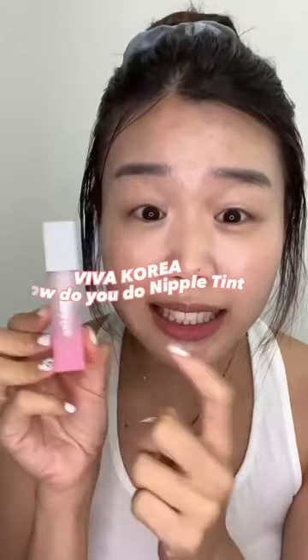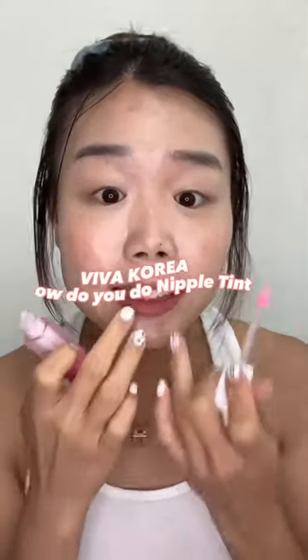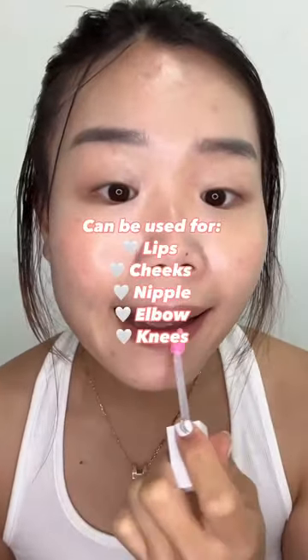For my lips and my blush, I'm going to be using this tint. It actually helps to lighten your original skin tone. Look at that gorgeous natural shade. For my lips, I like to put about 2 dots — just blend it out like this.